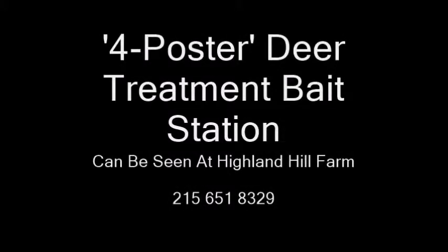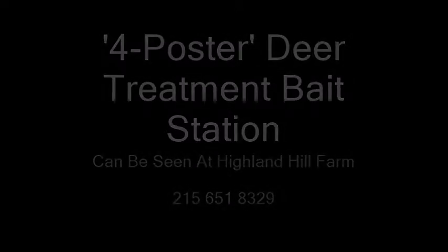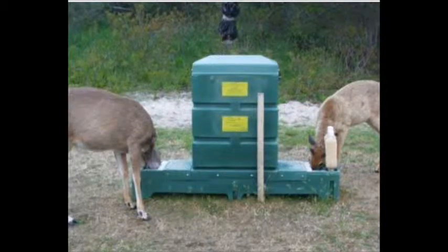This is our four-poster deer treatment bait station used at Highland Hill Farm. You can come to the farm and see how we have this set up. This is a demonstration unit showing deer eating at the feeder. The feeder has a trough and also a hopper that feeds the trough and limits the amount of corn being used.